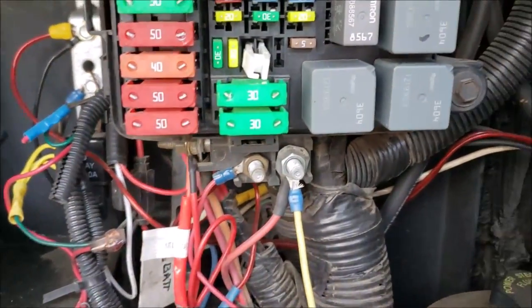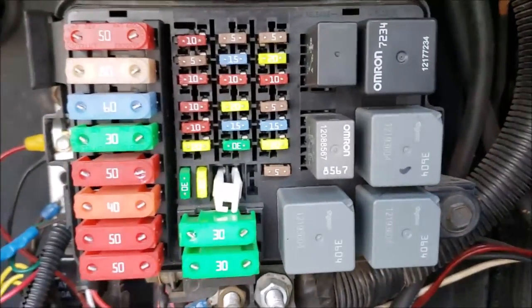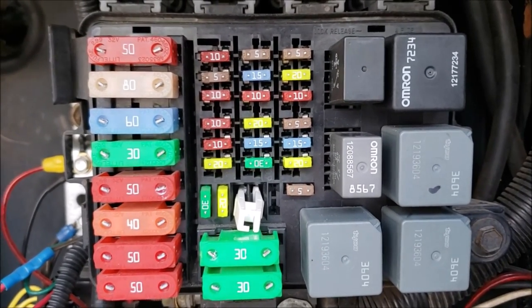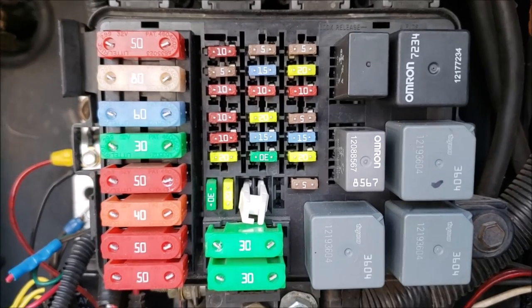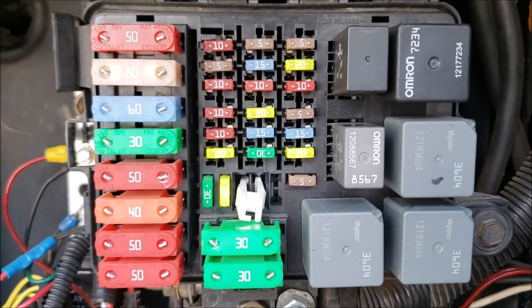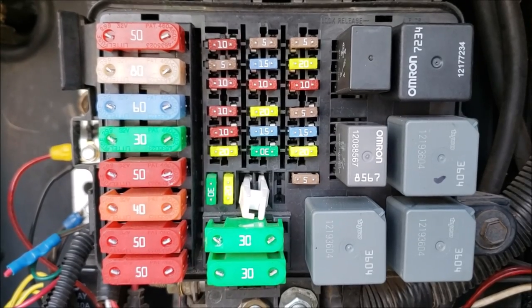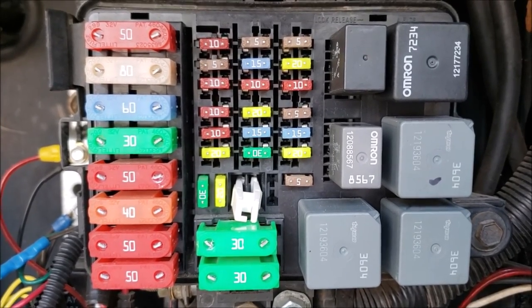One thing I want to talk about: I've had some relay failures and it can leave you stranded. A simple relay is something you should keep on hand. It's time to stock up on a few of these relays, and I'm going to show you how to get the right ones, because these part numbers have changed a lot over the years.